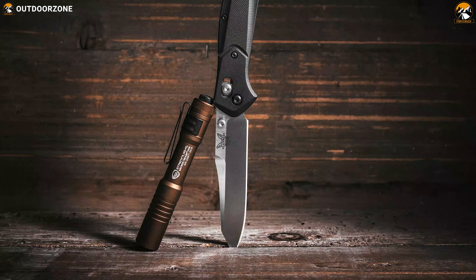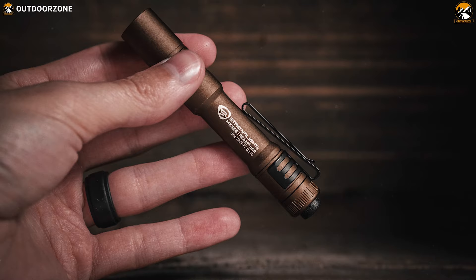Weighing at around 34 grams, this flashlight's ultra-compact design fits in the palm of your hand and can comfortably fit in a pocket, allowing you to carry it with you without any problem.